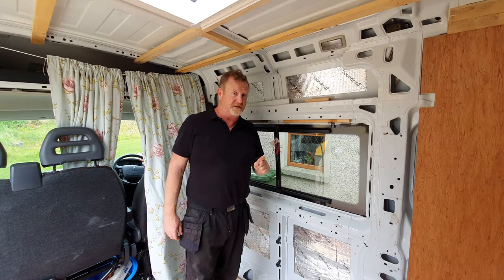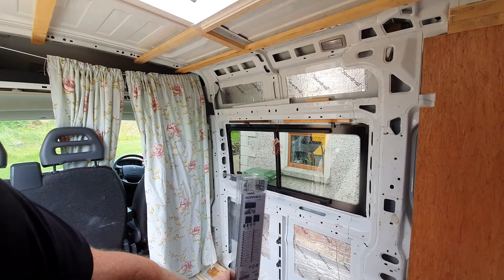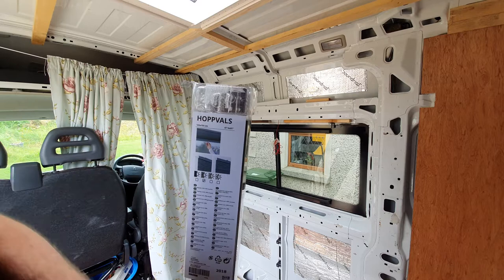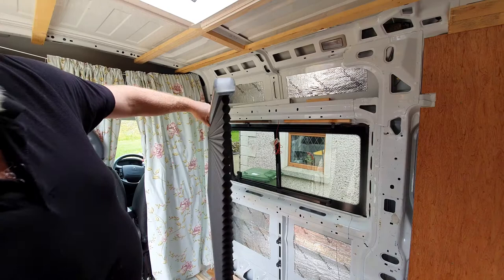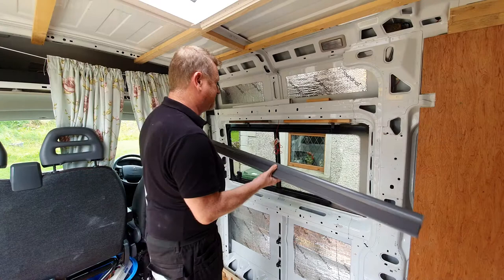We decided to try something different and I think it's going to work really well — most people are going to be surprised. What we've got here is an IKEA blind, 120 by 155 centimetres, they're 35 pounds or 35 euros. It's called the Hoppvals. The important thing about these blinds is they're a cellular blind — not just a single flat panel, but an actual cellular blind — which means they keep in a lot more heat.